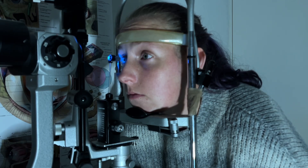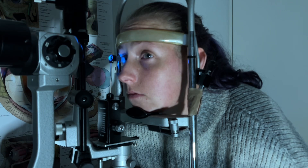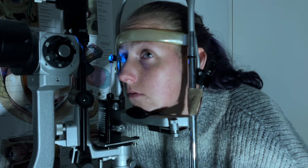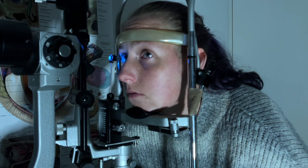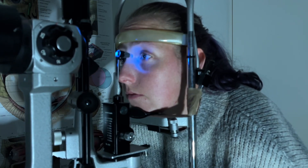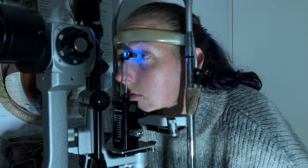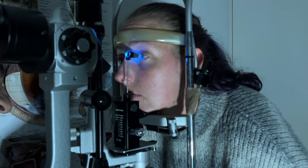Very good. Just want you to blink for me. Just hold it there. There we go. Turn the dial there, get the reading. Okay, that's fine. Thank you. Just the other one — keep looking straight at one point. Just a little rest against the eye there.